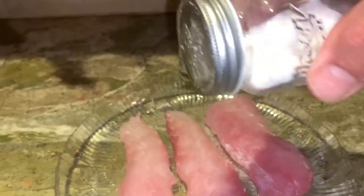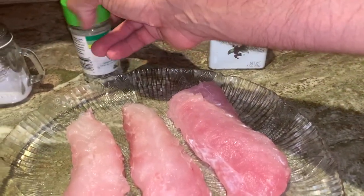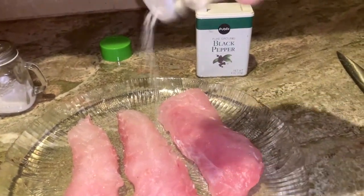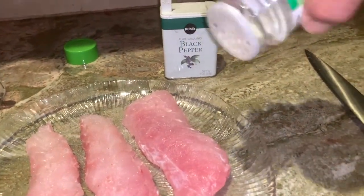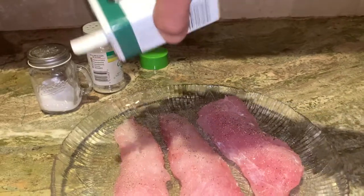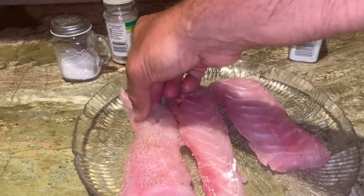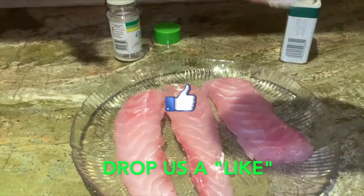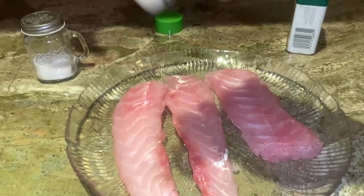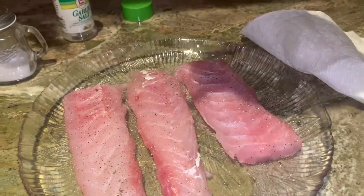First step, I'm just going to lightly salt each side. Got a little bit of garlic salt, and some black pepper — we'll do the same thing on each side. Turn them over. A little bit of garlic salt, and then some black pepper. All right, we're going to get that pan hot and we're going to cook us some tilefish.